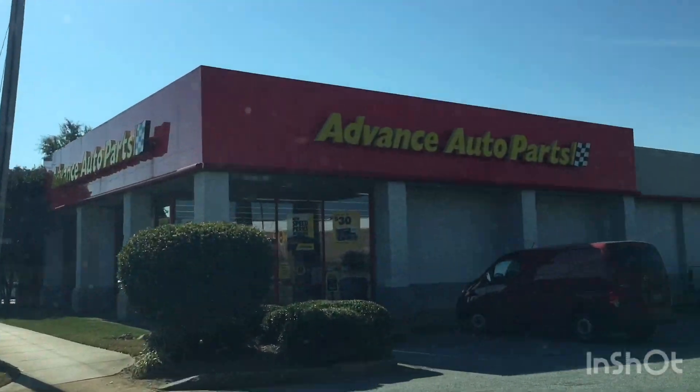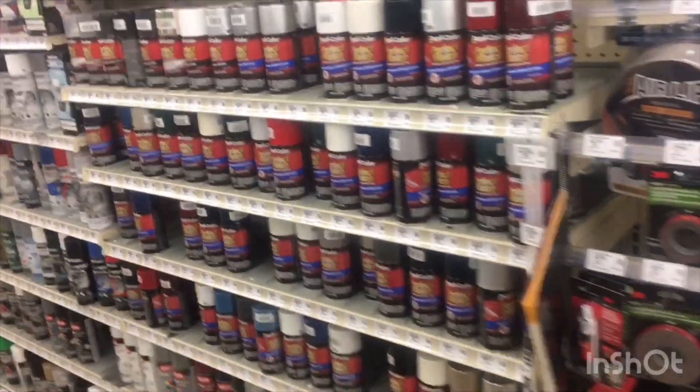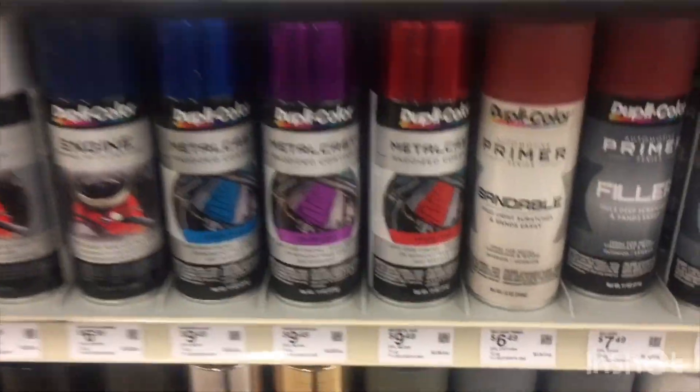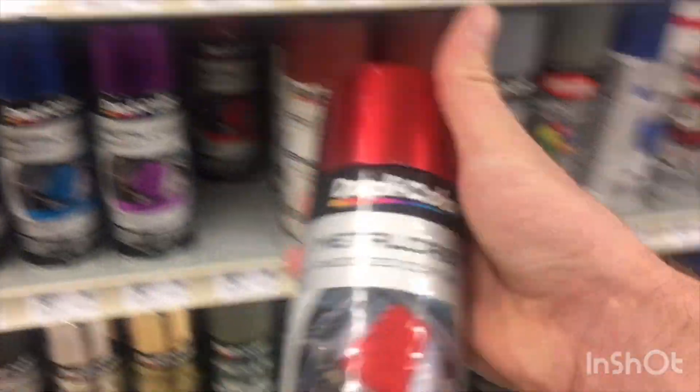Take a drive down to your local auto parts store. Go to your paint section and start looking for some Dupli-Color metal cast anodized coating.